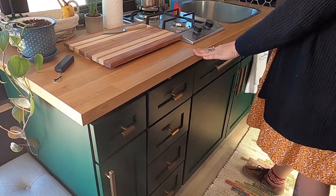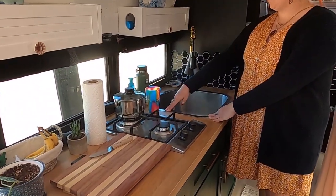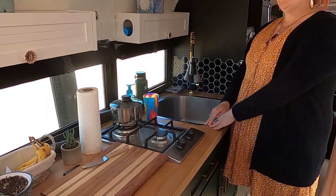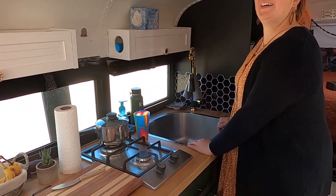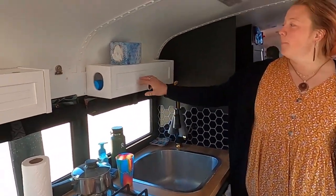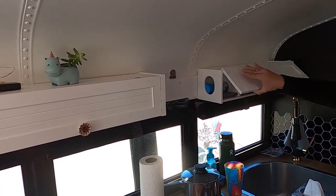I went with just an IKEA countertop. Another thing from Habitat was the sink — originally a double, I cut it down into a single so I had a nice deep sink but shorter. My upper cabinets are just old toilet paper towers turned sideways, so this is where the rolls would have gone and then like a tissue box.